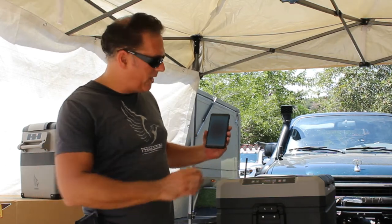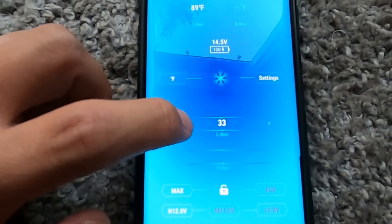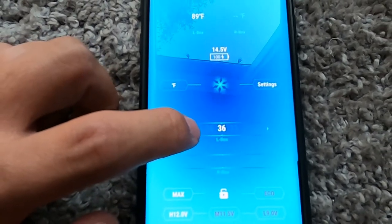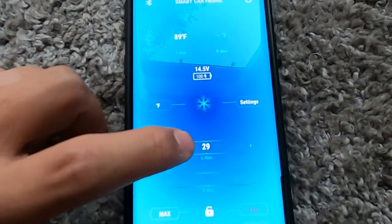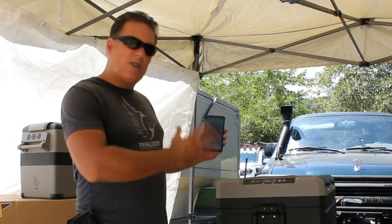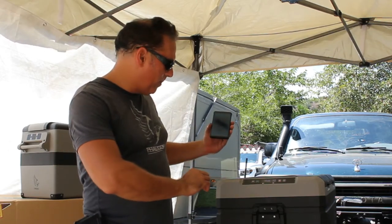Below that is what we're most interested in — the temperature of the left and right side box. Literally all you have to do is slide your finger and you can set it. For example, I set the left side to nine degrees, and for the right side box I slid it down to 23 degrees. That's all you have to do to set the target temperatures on each zone.